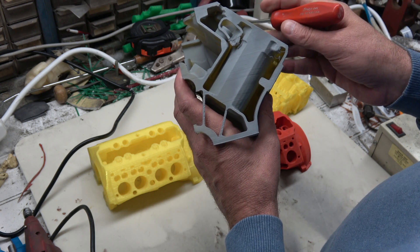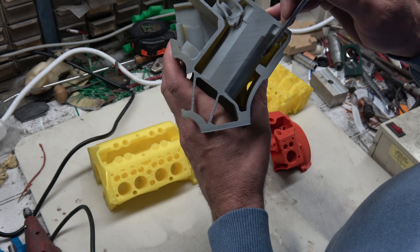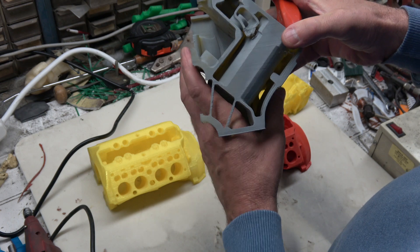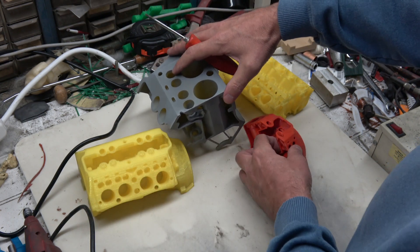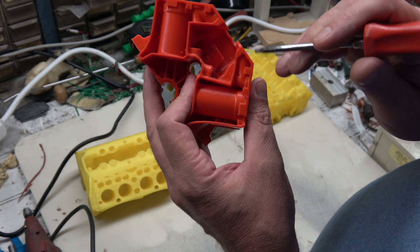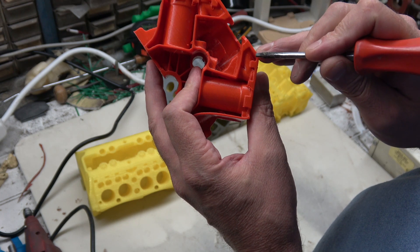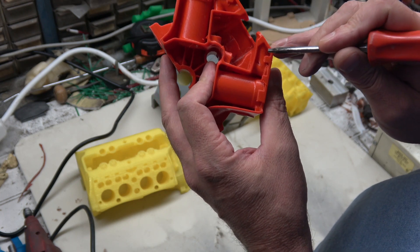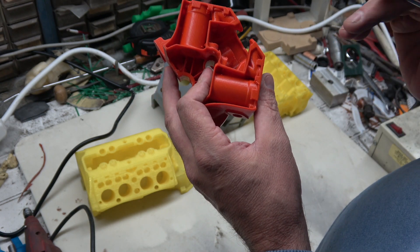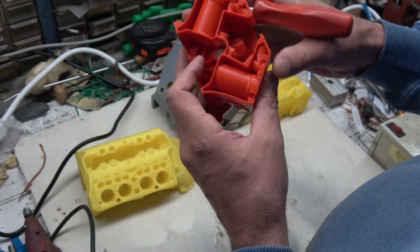Even in the scaled-up model you can see it gets into some pretty small areas for the investment to have to get into. In the quarter-scale model it's basically uncastable — even if you were using the lost wax process I would not attempt that in lost wax either.